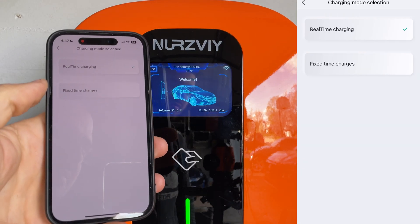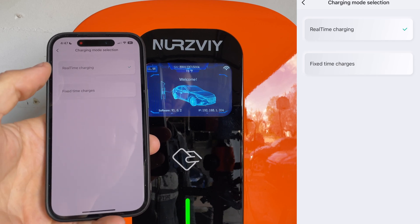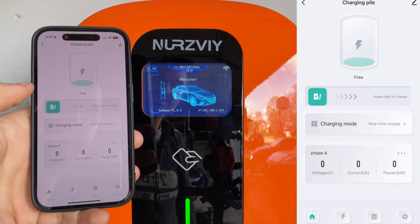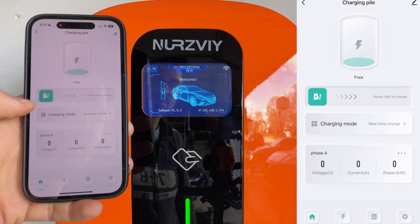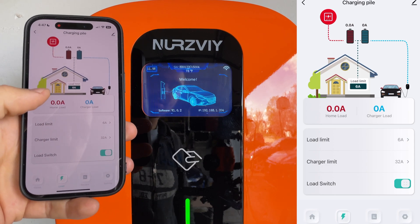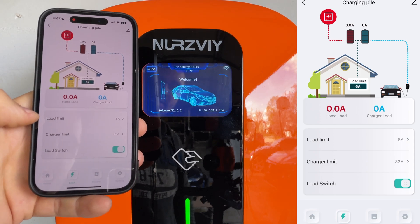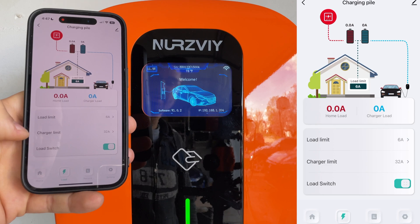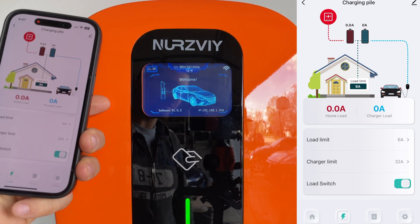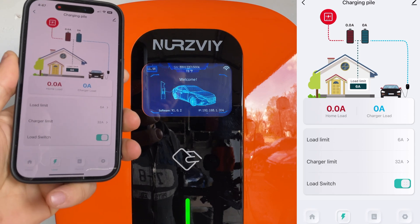We also have the charging mode selection, so we can go from real-time charging to fixed time charges — we can specify the time and date or time of day when we want to charge. You can also look at the load and limit it in your house. If you want to limit it to six amps you can do that, and the charging limit for this device is 32 amps. They also have a 48-amp version available.